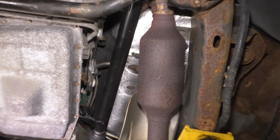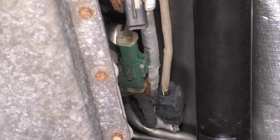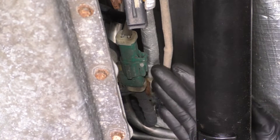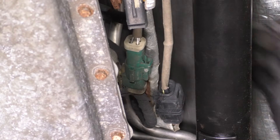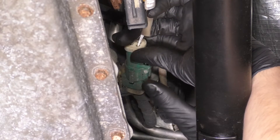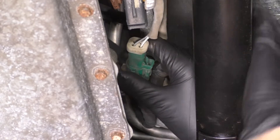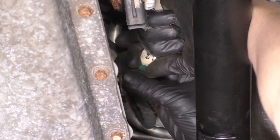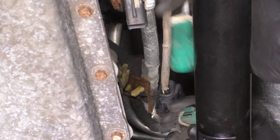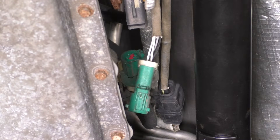Let's get the O2 sensors disconnected. I'm going to start with the driver's side downstream O2 sensor. Follow the wire and you'll see the connector all the way up there. It's that green connector, and to unplug it, just reach for the harness — there's going to be a tab on the front side of it. Squeeze that tab and pull the connector out. It might be a little stuck from sand build-up over time. Shake all that sand out of there.